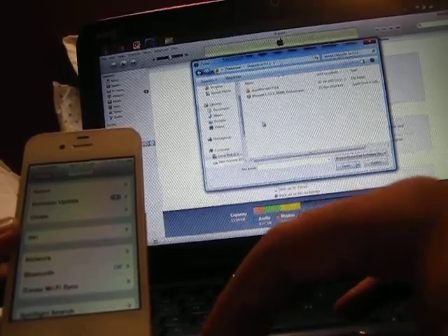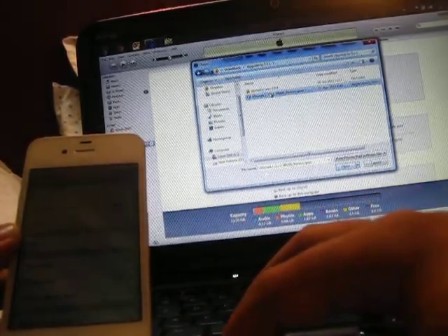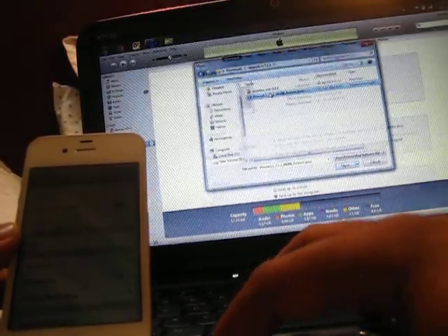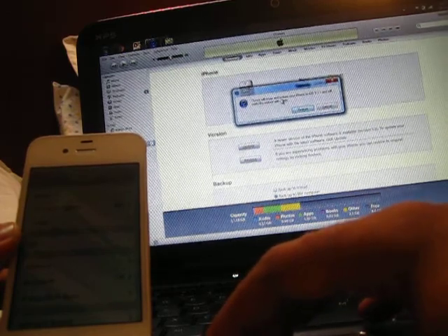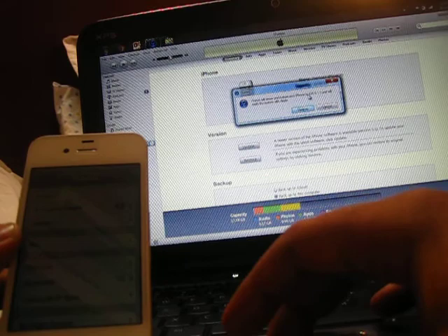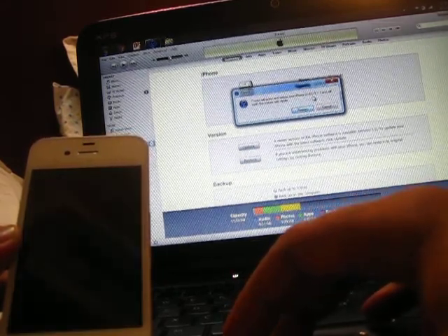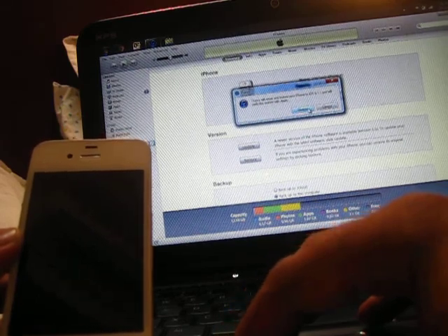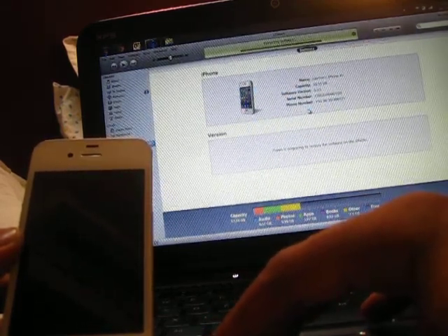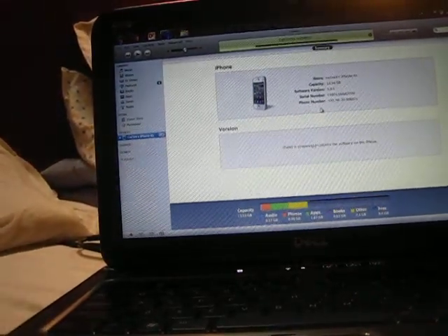I'm upgrading to 5.1.1 — that's where I saved my restore IPSW. iTunes says it will erase and restore the iPhone to iOS 5.1.1 and verify the restore with Apple. Let's go ahead and restore. This is going to take a while.